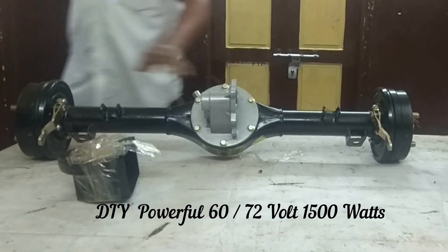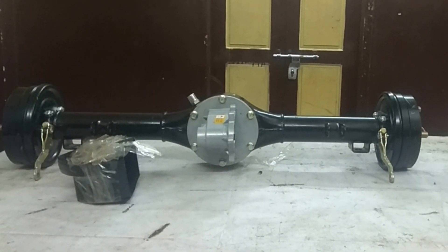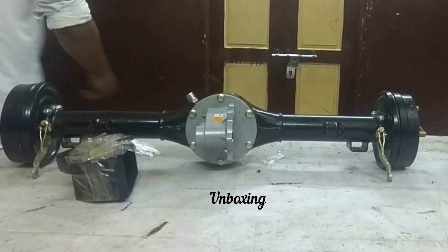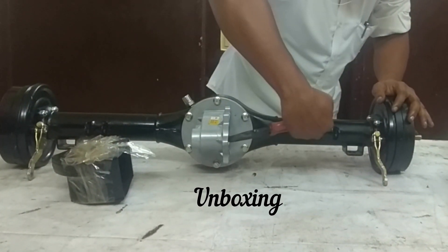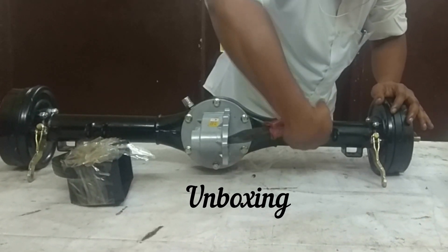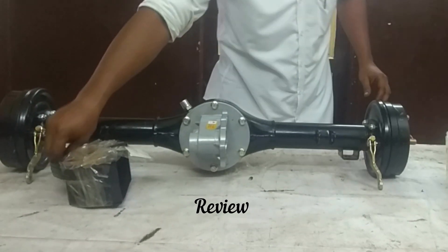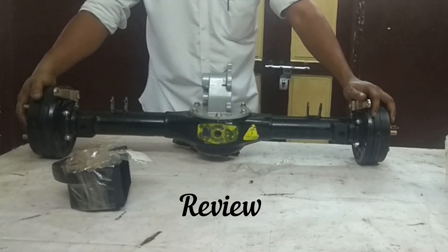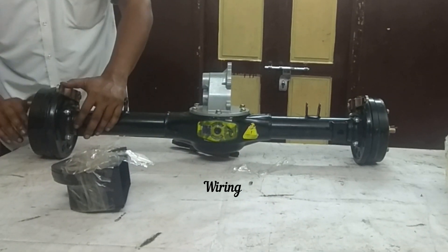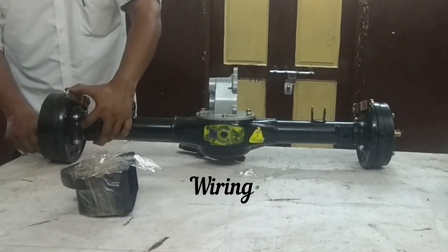This is the 3rd video. The first one is unboxing. The 3rd is assembly fitting. This is a 33-inch inbuilt gearbox, black differential. This is a manual braking system with a drum brake. This is an assembly video.